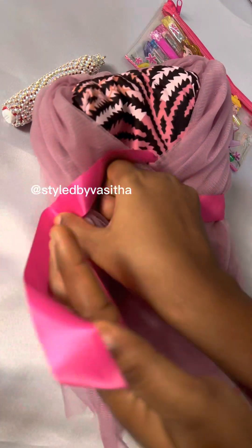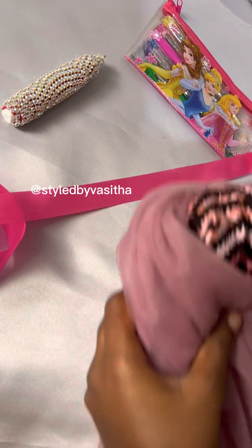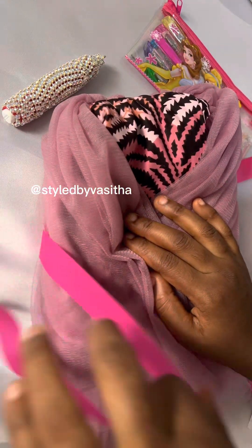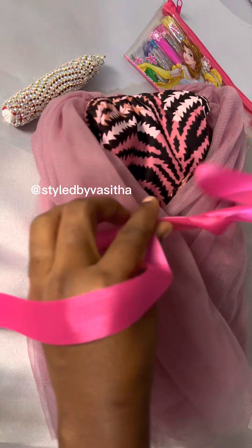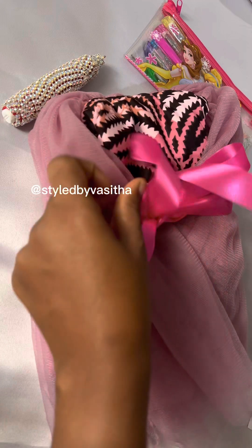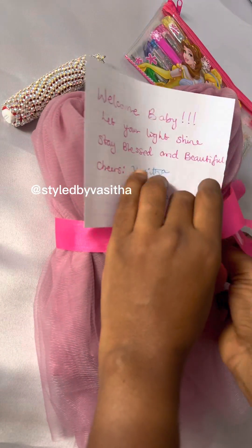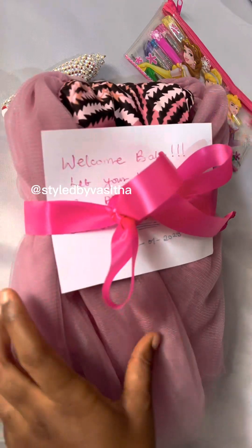Then as I was trying to tie it, I noticed that the ribbons were not laying down straight perfectly, so I had to start again. At this point I got it right. Then I went ahead to insert the little note — for a beautiful baby!